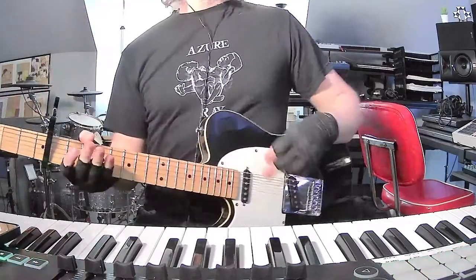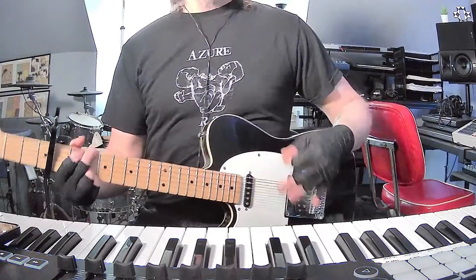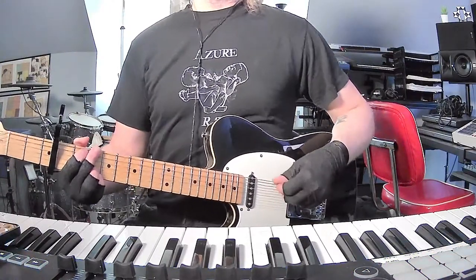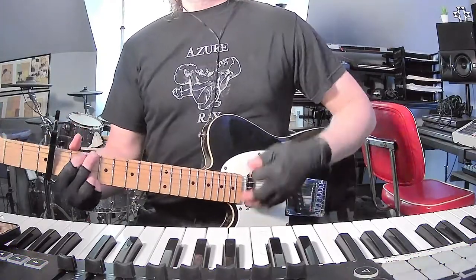How's it going everybody? I'm back with a short and to the point guitar chords tutorial. This video is going to focus on Fountains of Wayne and their brilliant song Valley Winter Song from Welcome Interstate Managers from 2003. Super dope.